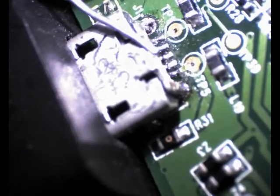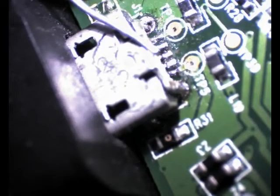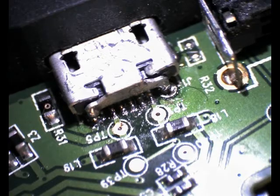Then when completed, check each of the five lanes and make sure that none of them are short-circuiting, because on components of such small size it's very easy to get solder bridges between two of the lanes. So you should check with a multimeter that there's no actual cross-circuiting between any of the two lanes.